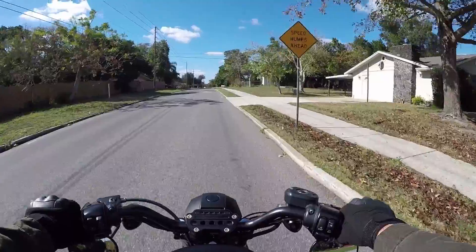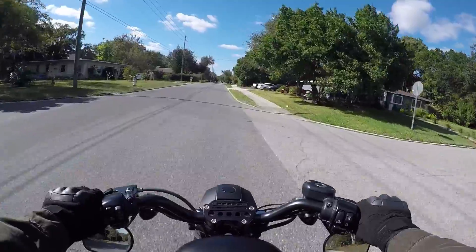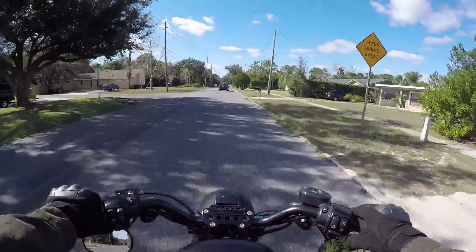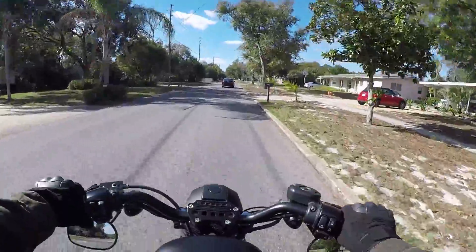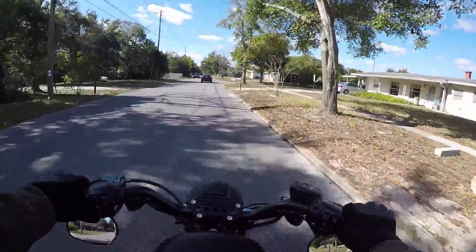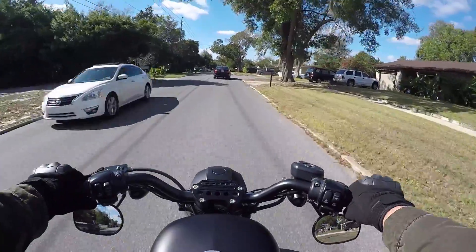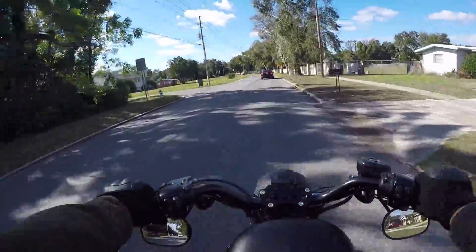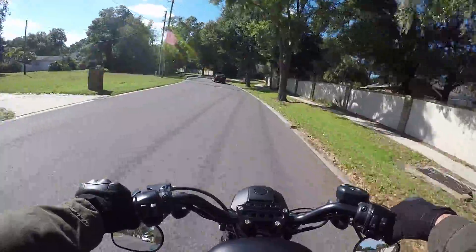Thank you guys for all your crazy amounts of comments and input - it really helped me out. I think y'all have convinced me to go the direction of a solid seat instead of a springer seat. I've pulled the trigger on a smaller 48 seat which isn't so bad. I kind of like how you can see the spine in the back part of the gas tank. I'm still going to be looking into the La Pera bare bones diamond stitch - if it fits the 48 it should fit the 883. I'll call them up on Monday.